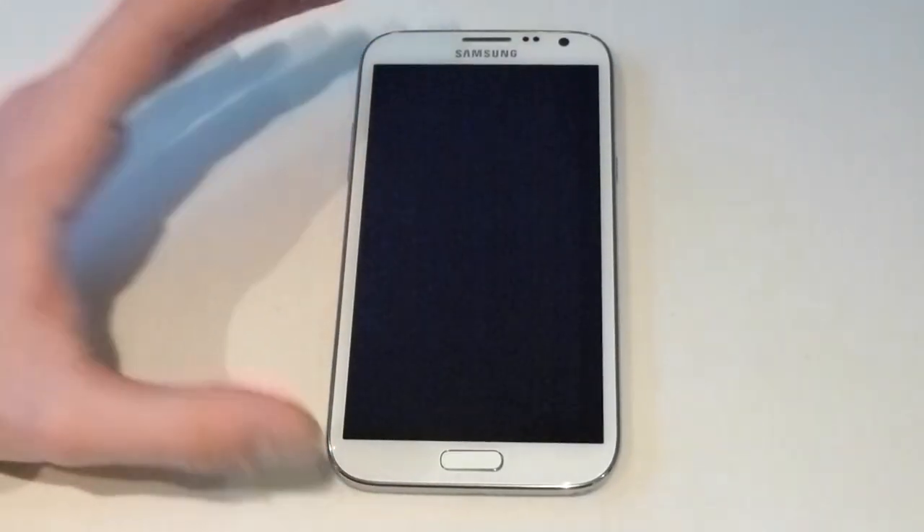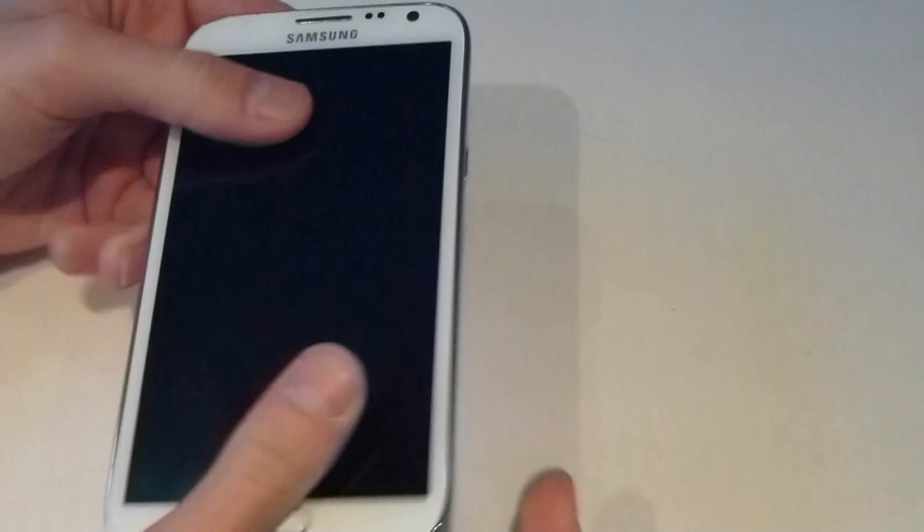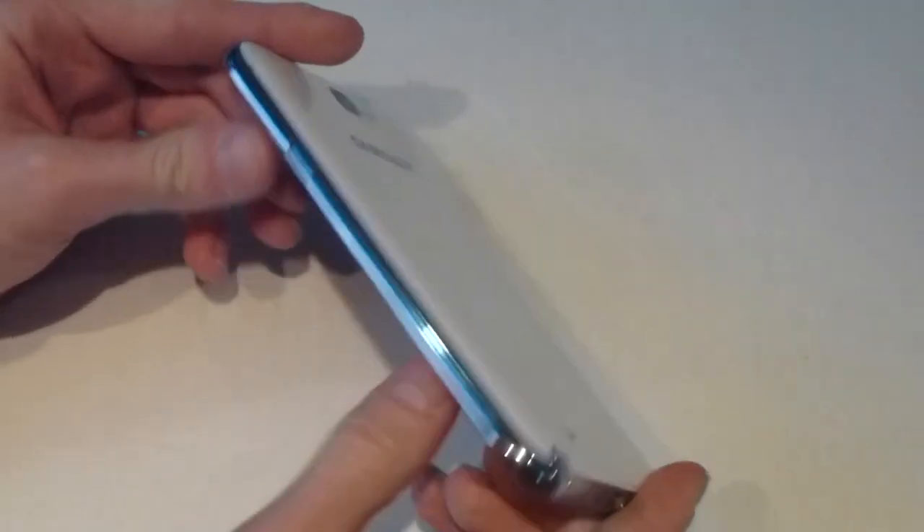Hi guys, welcome to Catch It First. Today we've got Samsung's second super huge mobile phone. This is the successor to the Galaxy Note and it's meant to be better in every single way compared to its predecessor.